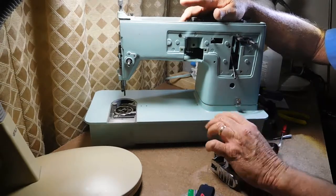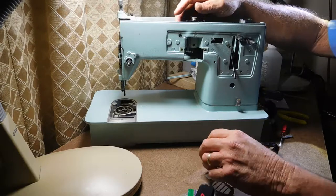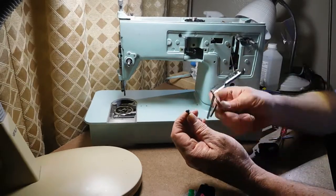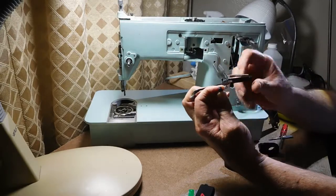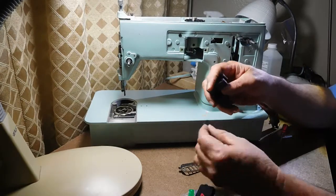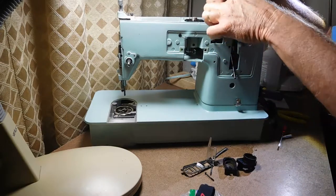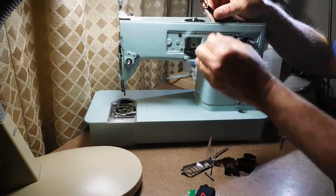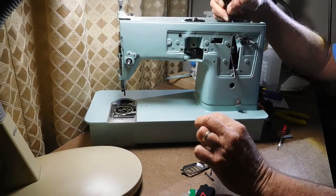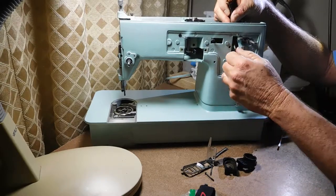Then I remembered having a similar problem with a model 603. I took a look at the light fixture and remembered that by removing the two screws that hold the mounting bracket and spring to the plastic covering, you can disassemble it. You get down to just the wire and the solder contacts that the light bulb contacts, so now it's real skinny and I just passed the cord out and around the stitch length lever post.